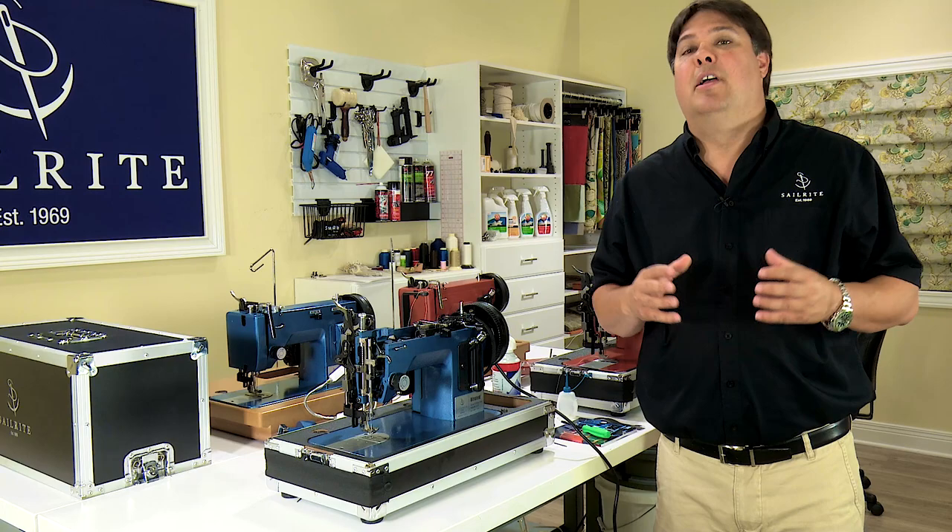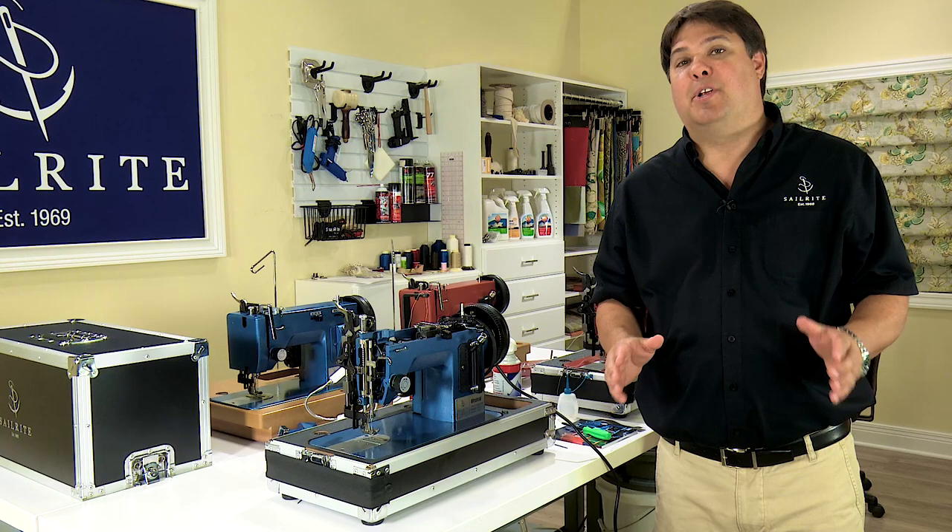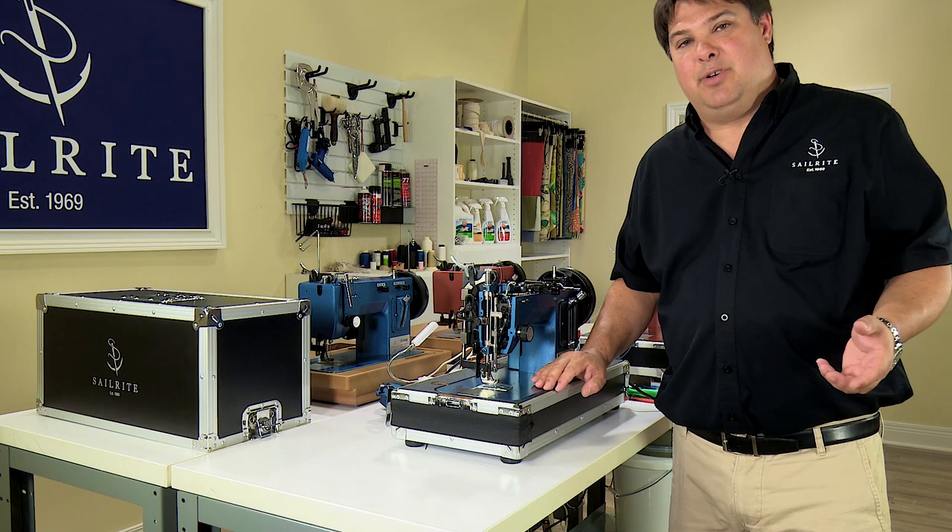In this chapter I want to cover advanced maintenance of your Ultrafeed sewing machine. Fortunately, Ultrafeed machines are largely mechanical and as such it is perfectly reasonable to think in terms of maintaining and tuning your sewing machine all on your own.